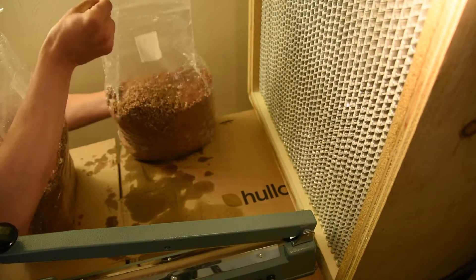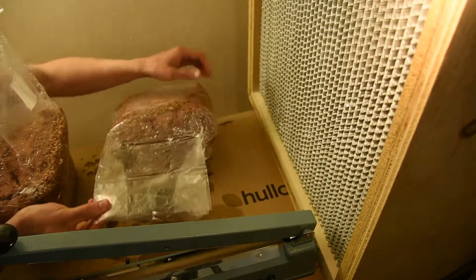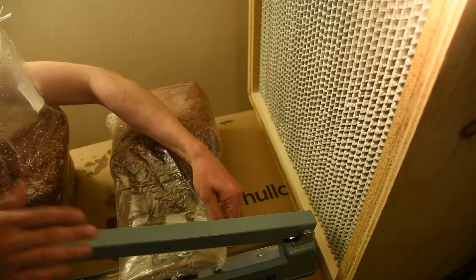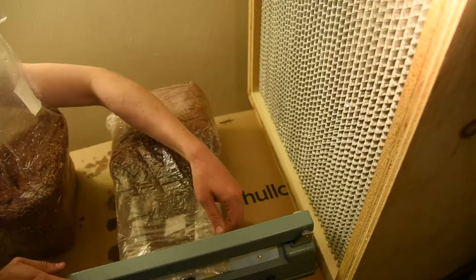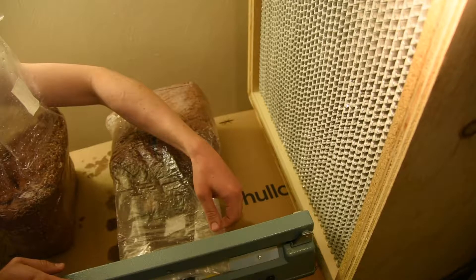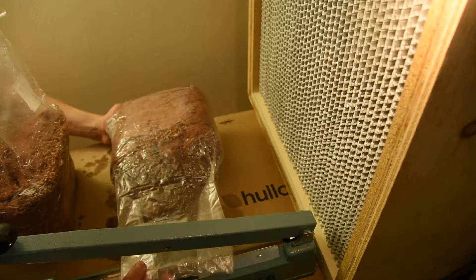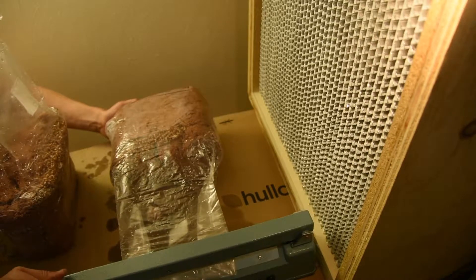This one, same thing. I'm going to try to trap as much air as possible, line it up with the sealer, making sure there are no creases or extra folds. Then we'll do another sealing, maybe a quarter inch in.